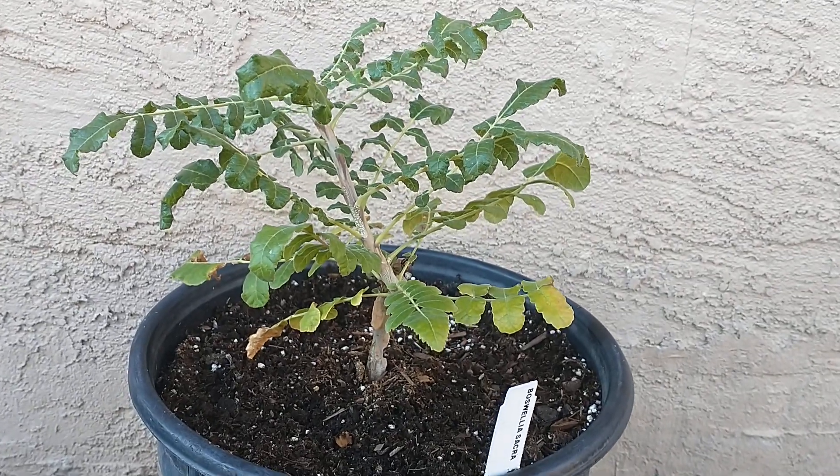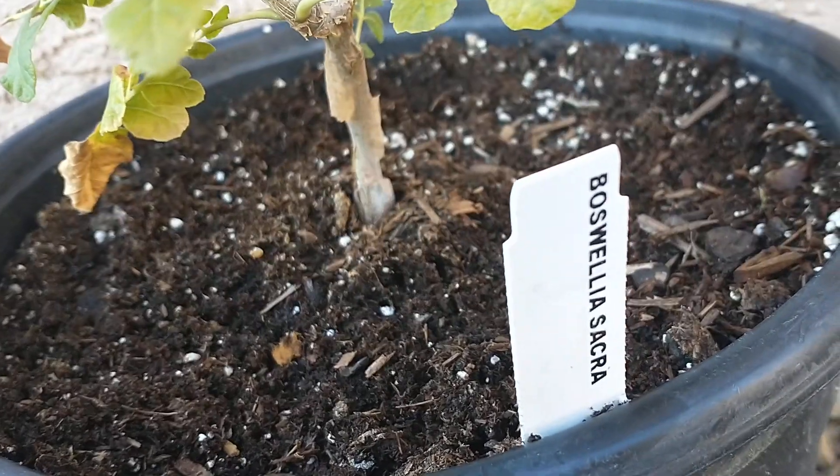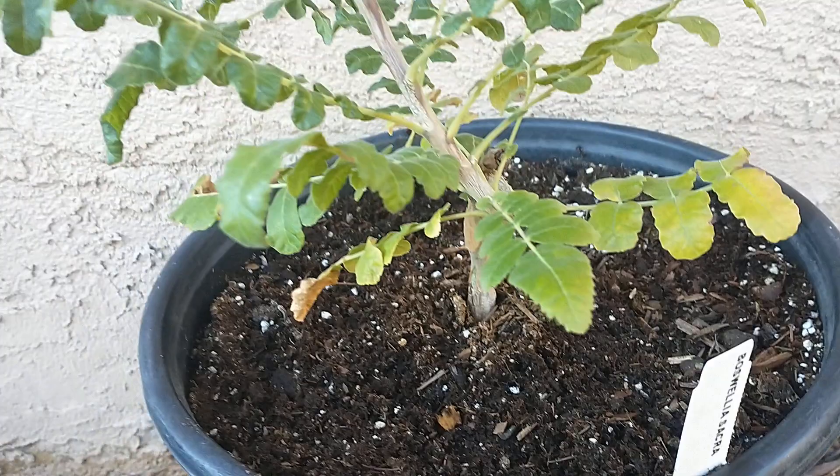Hi, this is Mel from Mesa, Arizona, talking about Boswellia trees, also known as the frankincense tree. This is a Sacra Boswellia tree here.